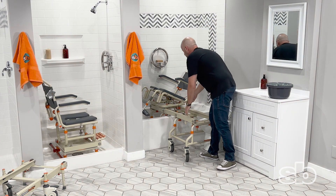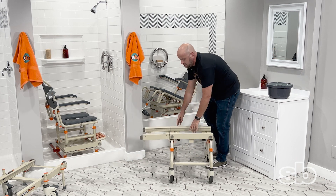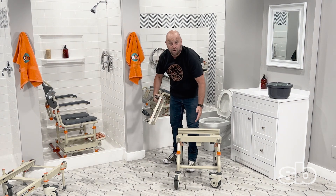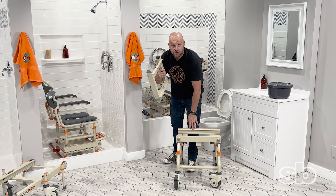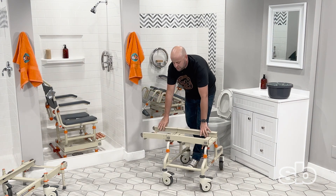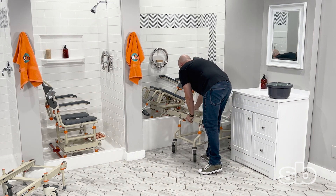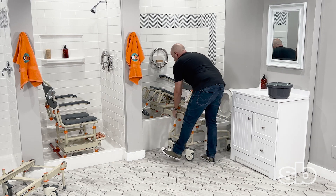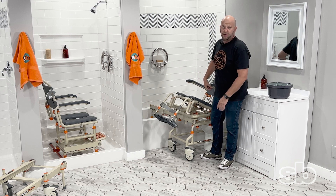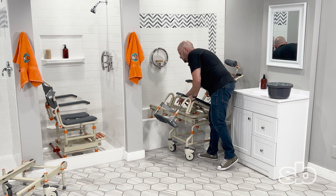Once the patient is in the tub, same concept — you can detach the rolling base. You can see it consists of three different parts: the rolling base, the bridge, and the tub base. Currently the seat is on the tub, so I'll attach it back. Notice how easy it is to pull it, and even if you put a little bit of weight, we use bearings so it just rolls. Now I'll detach it — look how easy this is.